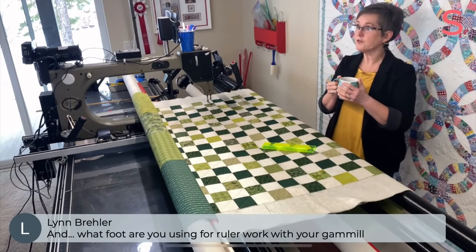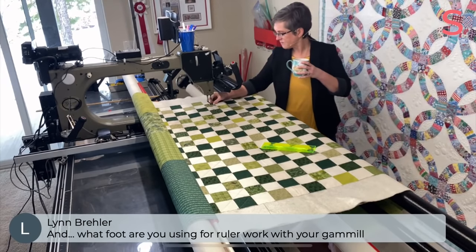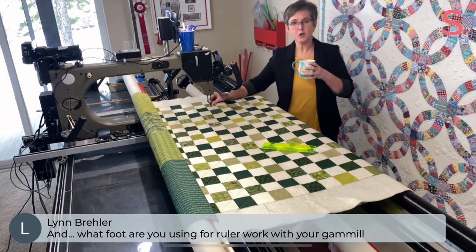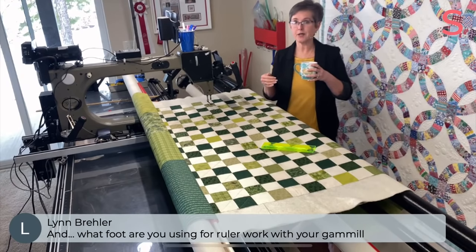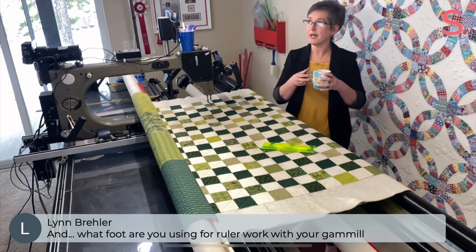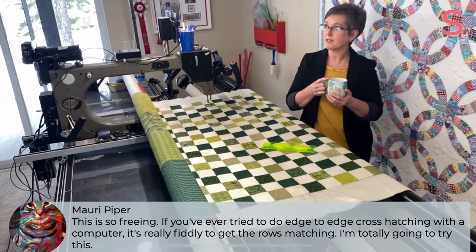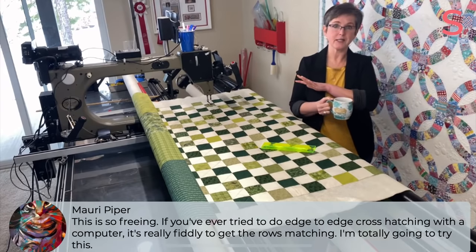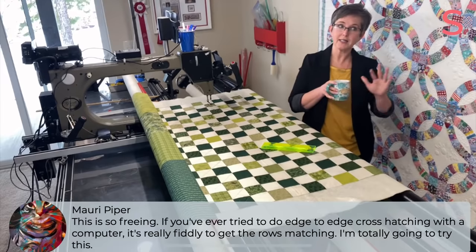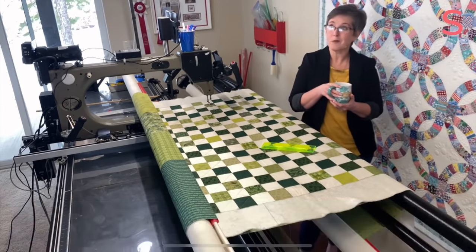Lynn asks, what foot are you using for ruler work with your Gammill? It's the round foot that's a quarter inch on every side — side to side and front to back, quarter inch. Pretty much the ruler I use for 98% of my quilting. Maury comments: if you've ever tried to do edge-to-edge cross-hatching with a computer, it's really fiddly to get the rows matching. I love doing it this way — I have not even branched out into doing it with the computer. On a quilt that's got such lovely square intersections, why wouldn't you use them?